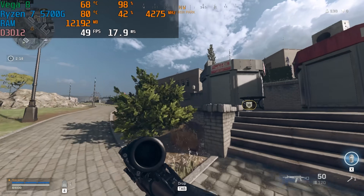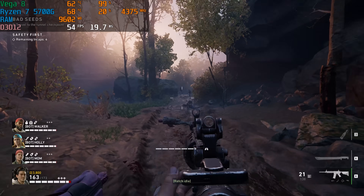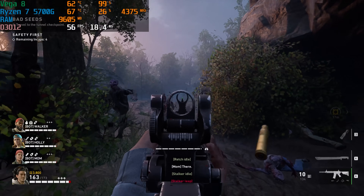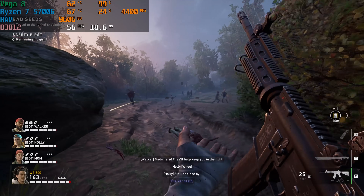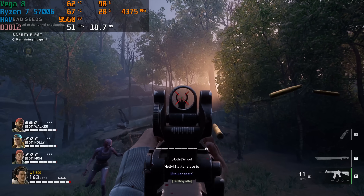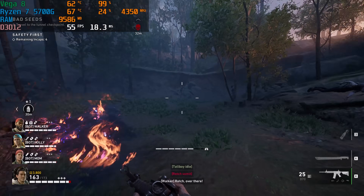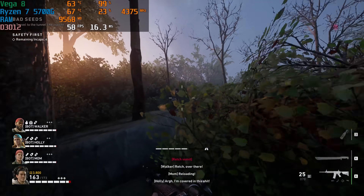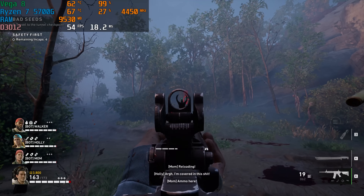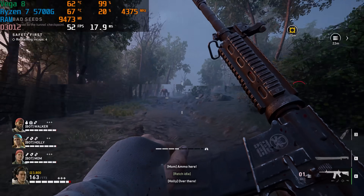Fingers crossed for some new graphics on the new APUs coming from AMD. Back 4 Blood is a fun game to test because it has AMD FSR, which is similar to what Nvidia offers as DLSS, but for AMD and even Nvidia graphics cards. Using FSR on performance mode with low settings, we actually got 60 FPS in the AAA title Back 4 Blood at 1080p. There were a few dips below 60 FPS, but it's really cool to see this technology let a system without a dedicated graphics card play newer titles at 1080p.